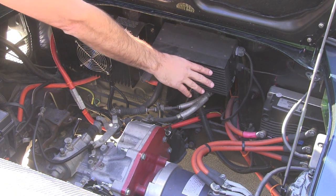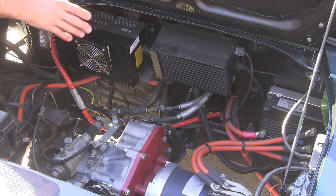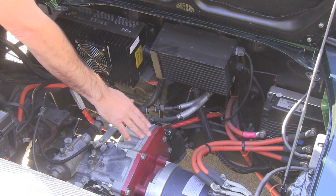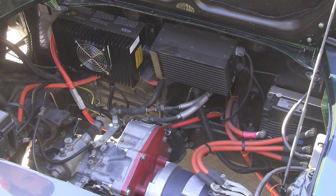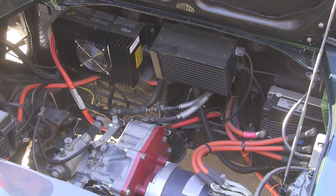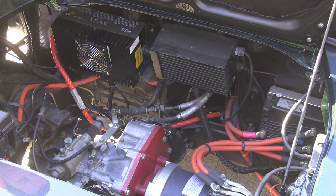This is a water-cooled configuration, so you can do highway speeds and all kinds of stuff without worrying about the controller overheating. Down here, we have the HPVS AC50 motor. It's a great little AC motor, super reliable, and that's hooked up to our adapter plate and our stock transaxle. We're using the stock five-speed transaxle connected to the stock Toyota clutch — it's a great little reliable unit.